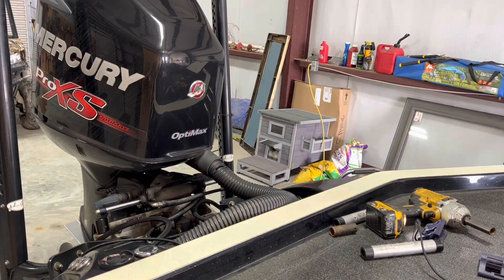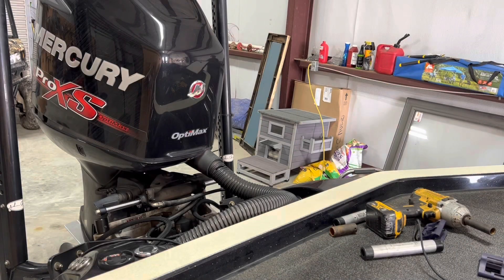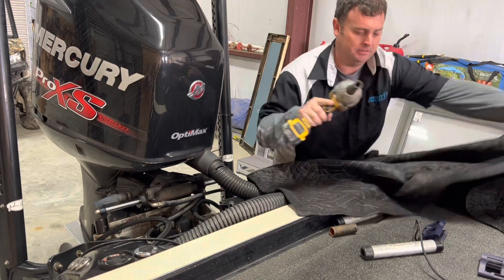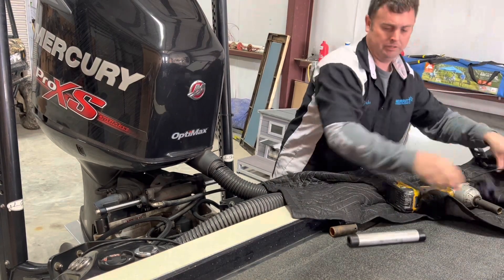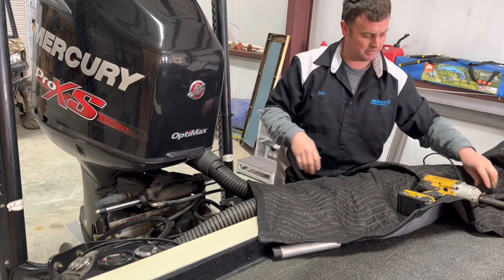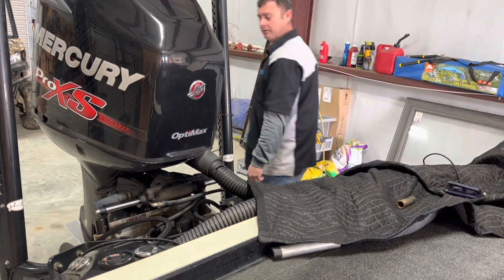Still going to go get a towel. I'm going to cover the back of our boat up — it'll at least get a little nasty. I don't want to get all on this carpet. The boat does smell like fish, though. Most boats don't smell like fish.